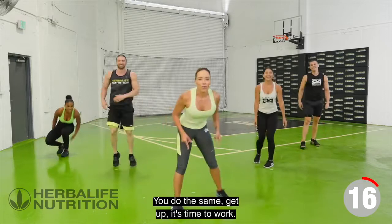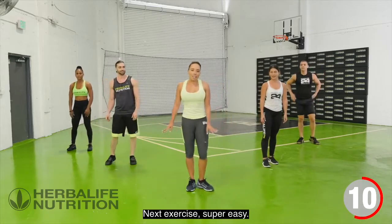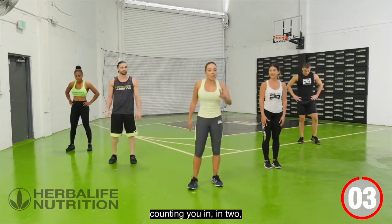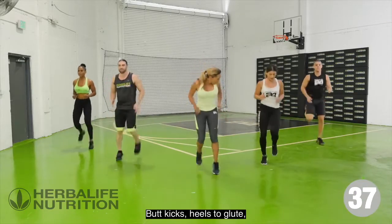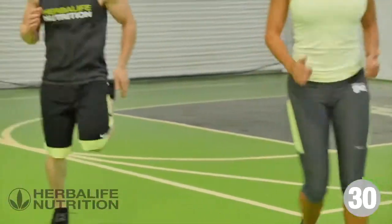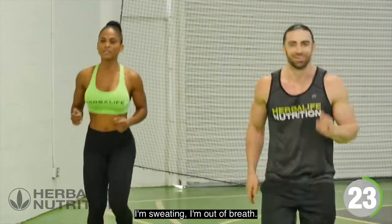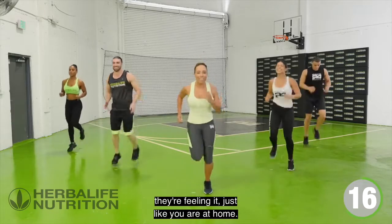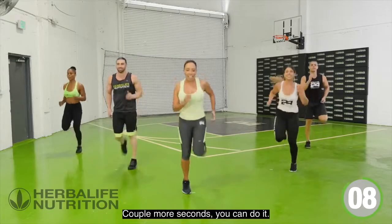Let's get back up to your feet — it's time to work. Next exercise is one of my favorite athletic moves: butt kicks, heel to glutes. Driving those arms. Look what ten minutes can do — I'm sweating, I'm out of breath. They're smiling, but trust me, they're feeling it just like you are at home. Couple more seconds, you can do it.